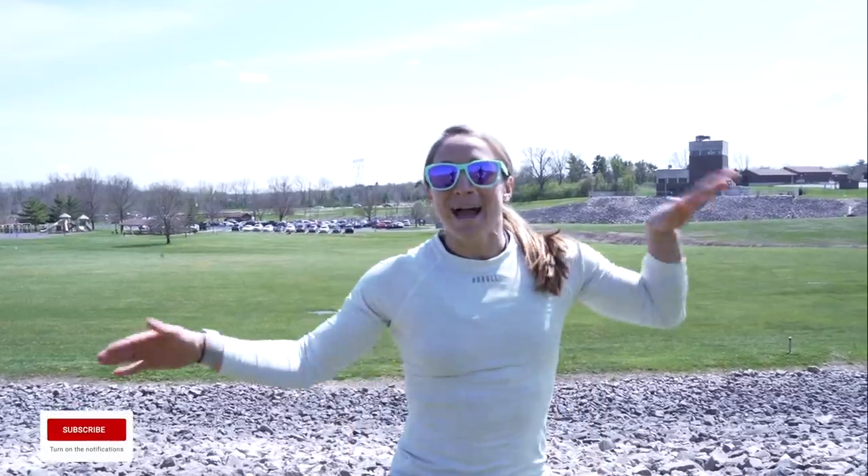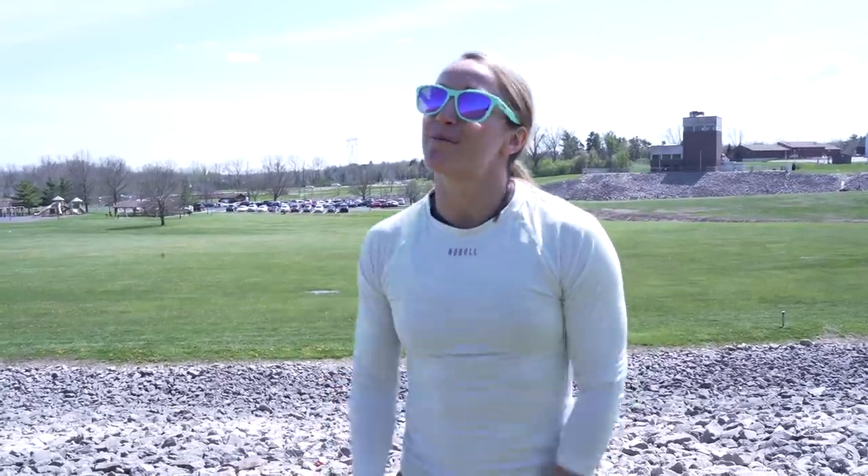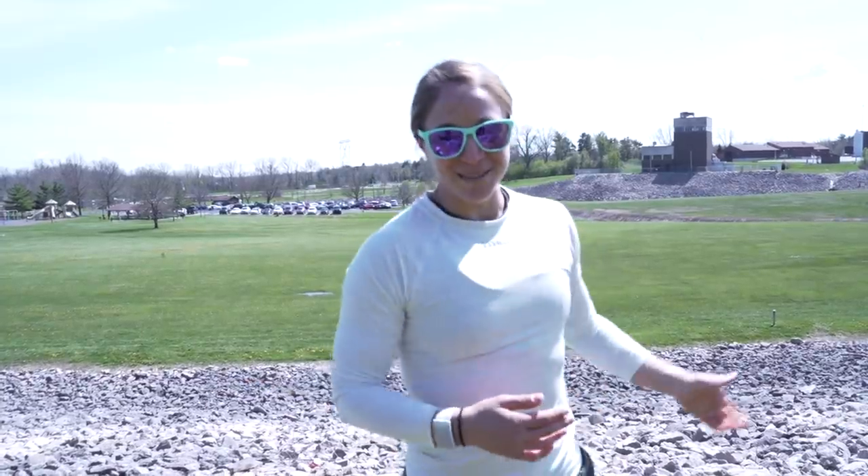Hey everyone, welcome back! Today we are outside, which is my favorite. Spontaneously, Pat and I decided to come over last week and run the stairs at Allen Creek Dam in Westerville, Ohio. But the stairs were packed with everyone running them, so we looked over and saw a sweet hill. We figured we might as well run that instead. After we did it, I said I want to keep doing this every week with different progressions, and it was super popular on Instagram.